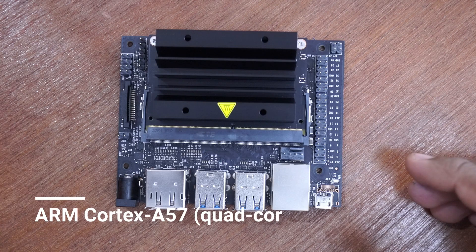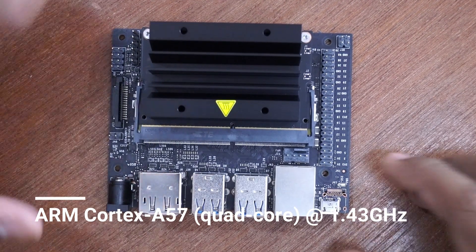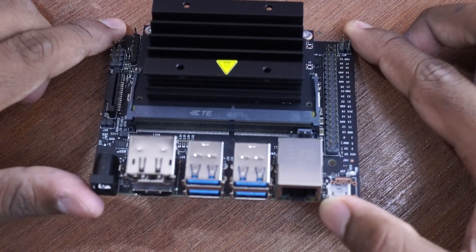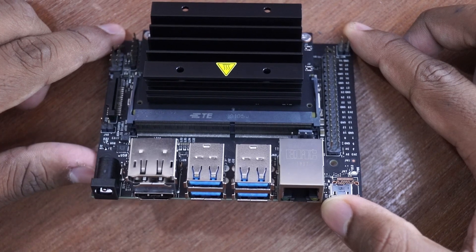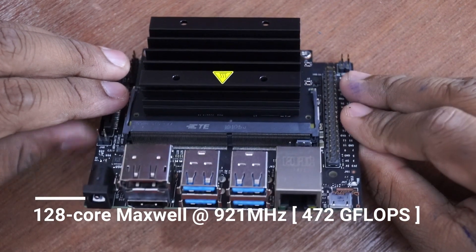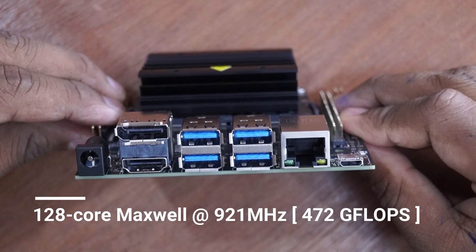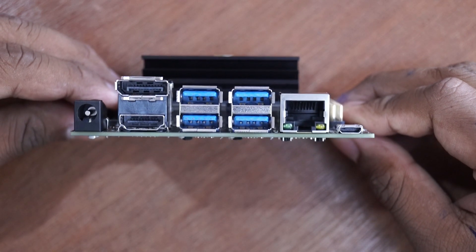This board has a quad-core ARM Cortex-A57 CPU running at 1.43 GHz. Along with the CPU, we have a dedicated 128-core Maxwell Nvidia GPU running at a frequency of 921 MHz. The GPU delivers 472 giga-FLOPS of computational power, which is the backbone of this device.